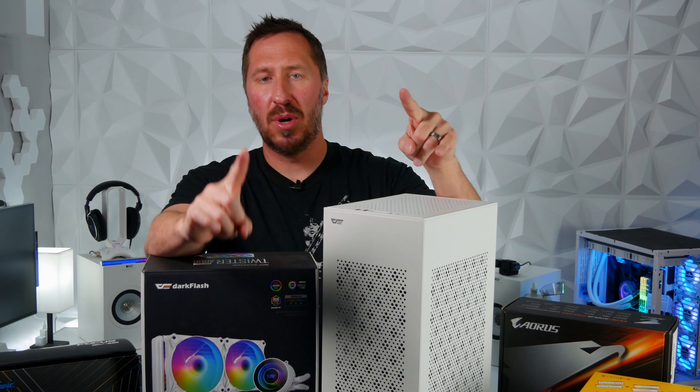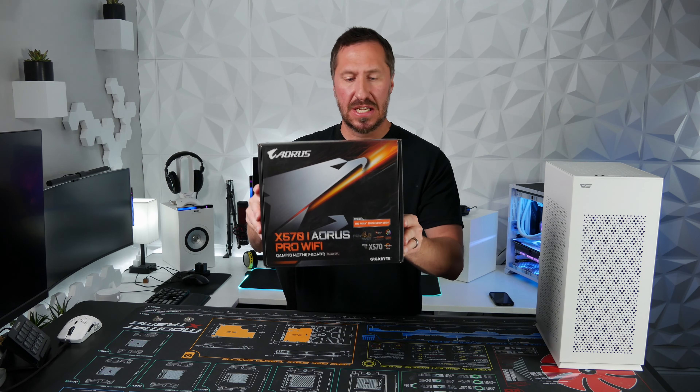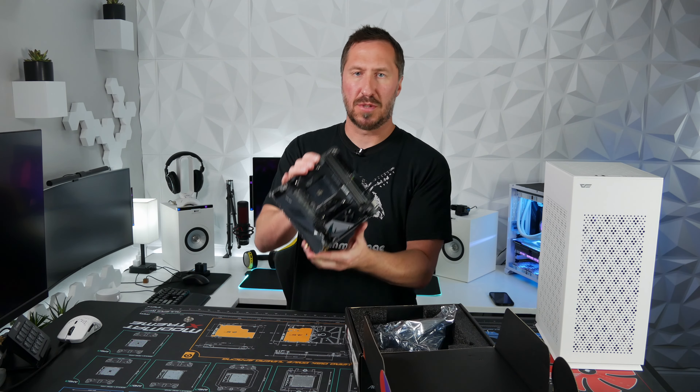So let's go ahead and start the build and take a look at the features and the cooling in this bad boy. Let's do this. The motherboard we're going to use is the Aorus X570 — it's a mini ITX board to fit in this mini ITX case. Look how small that guy is.